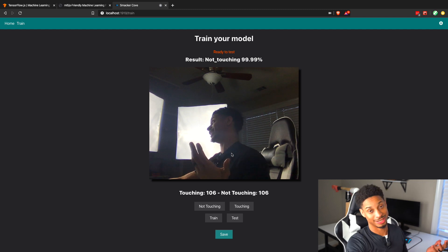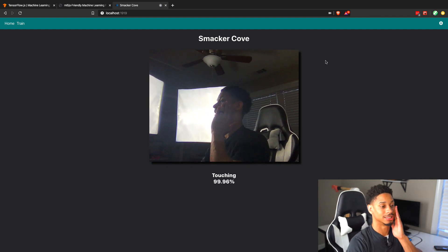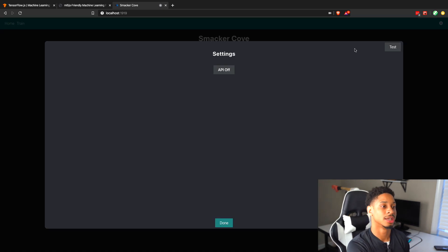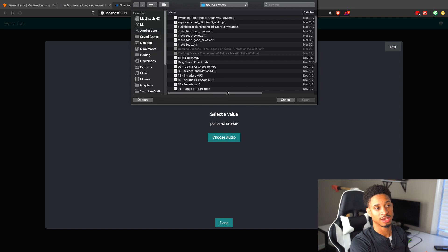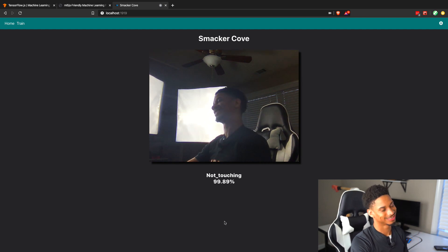After you create your model and share it, you can go back to the home page and start running your model. Click anywhere to start — it'll begin running, saying 'not touching, not touching,' and then if you touch it detects that. Now, how do you make it actually do something when you touch your face? If you look at the top right of the website, there's a cog icon. Click it and you'll get an API screen where you can turn the API on or off. When the API is on, you can choose between two types: a sound file — for example, select a police siren — and now when it detects touching it plays the siren.